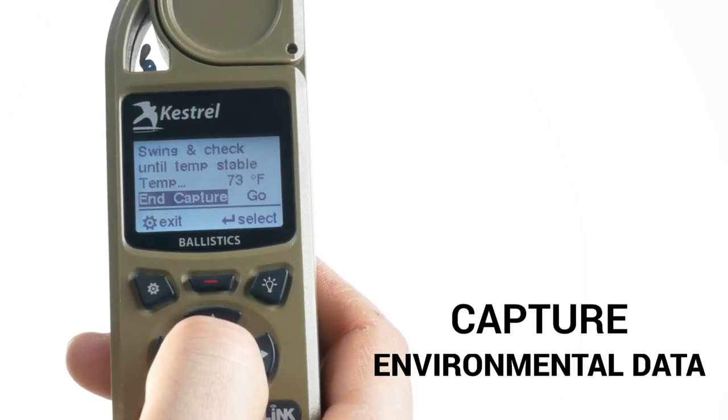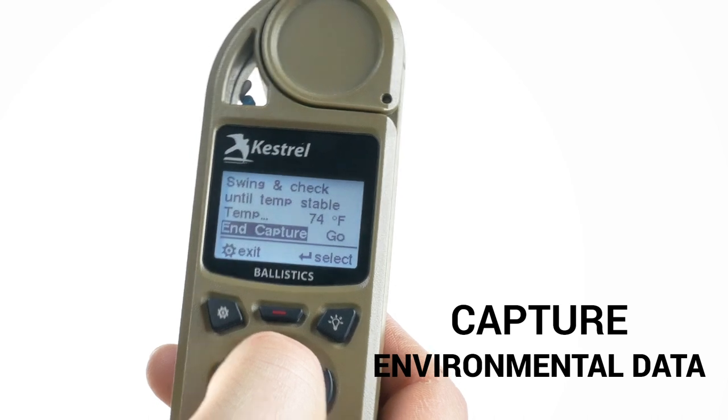The first step is to capture your environmental data — temperature here is key. To update environmentals, the best way is to spin the Kestrel on its lanyard and check and repeat until the temperature stops changing.